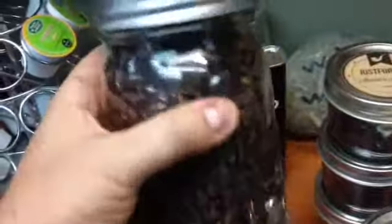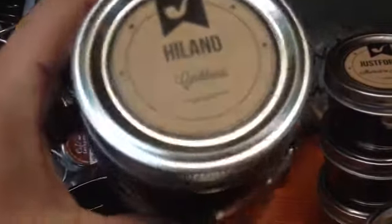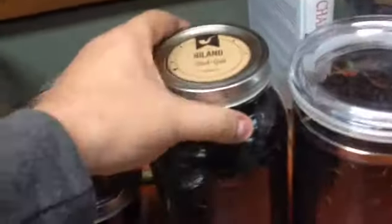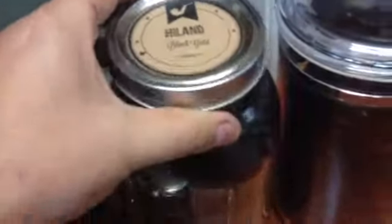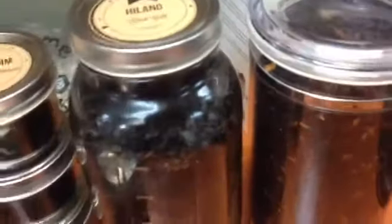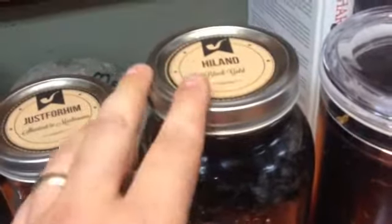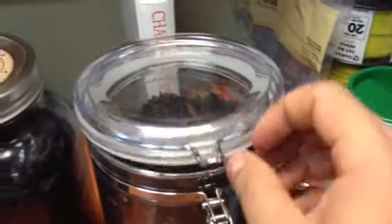The next big jump is the standard quart jar. This holds exactly one half pound of tobacco. Here's some Highland Cigars from Scottsdale, Arizona — Caribbean, excellent little aromatic blend. From here you jump up to the half-gallon jar, which is two quarts. This one also has Highland Cigars Black Gold, my personal favorite — this holds one full pound of tobacco. The jar was empty and you can see it nearly goes to the top. I have two of these in Black Gold, two in Black Gold Plus, and two in Lane 1-Q that I keep in storage for daily use.